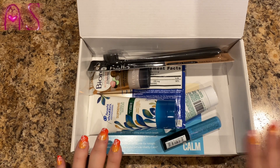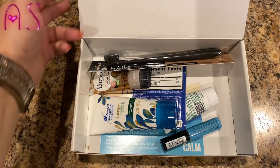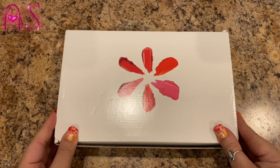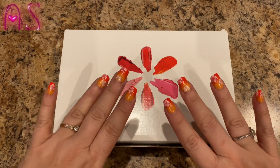That is it for this video, guys! Don't forget to like, comment, share, and subscribe. Make sure you hit the notification bell down below so you're notified when I upload new videos — and I will see y'all in the next video. Love y'all, bye bye!